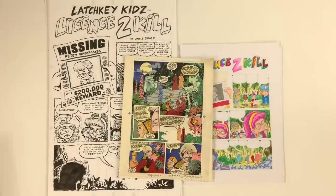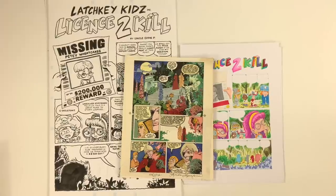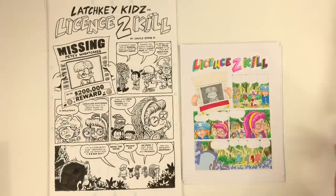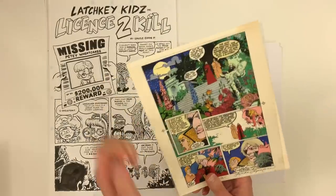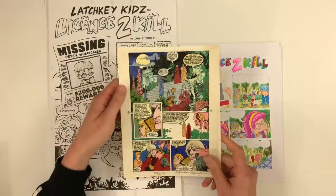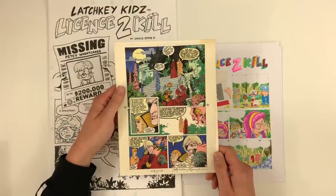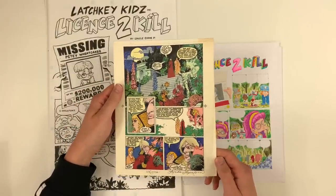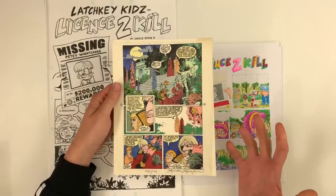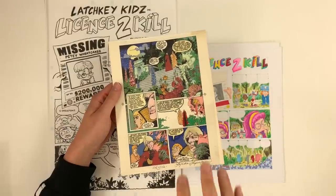If you guys are on my Patreon, you've been seeing that I've been serializing the Latchkey Kids License to Kill comic. I'm doing a couple of backups in my next round of Red Room. We've often talked about the blue line method when we're looking at various comics, and I thought it would be cool to do a video talking about the blue line method and its place in comics production now.